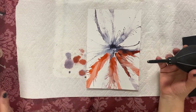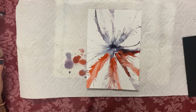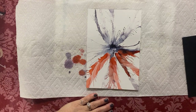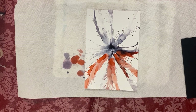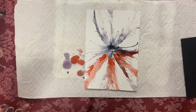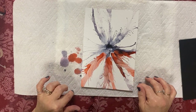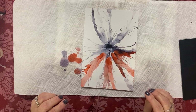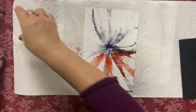Does it work on canvas? Like unprimed? Good question. I've done research on that — you cover the canvas with Kilz. You do two or three coats and get it nice and smooth. The trick is it has to have a smooth surface. It cannot be a porous surface because the ink won't run — that's the trick.